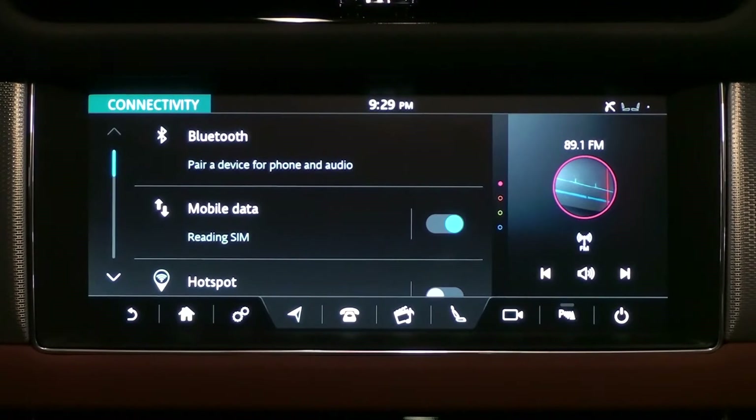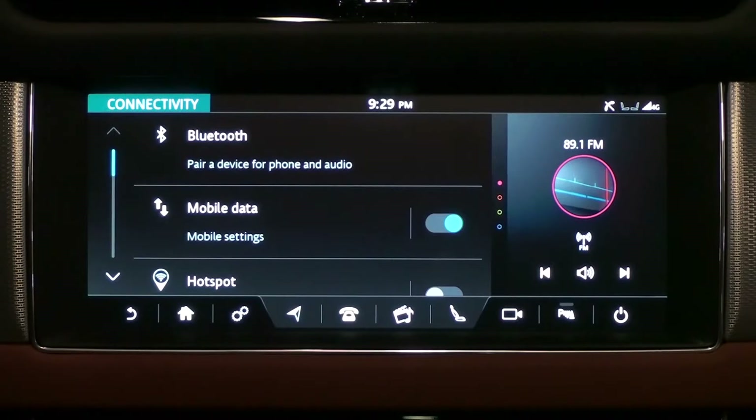Under mobile data, the following information will change from reading SIM to mobile settings. If the SIM card is successfully connected to the vehicle, it will appear as a 4G icon shaped like an antenna.